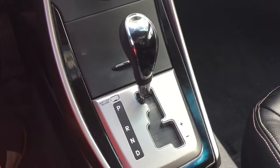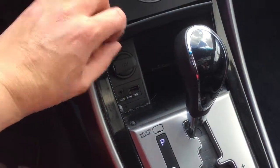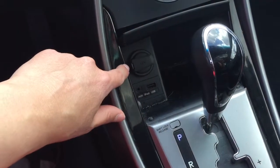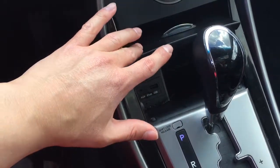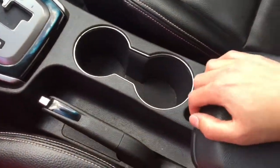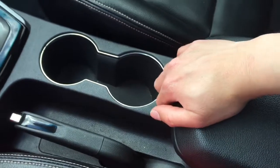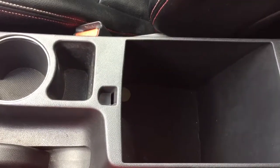As mentioned, it is a six-speed automatic transmission. We do have some storage under here as well as the USB and auxiliary ports. There is also a 12-volt outlet in this area. We have the emergency brake as well as two cupholders, and the adjustable center armrest with plenty of storage inside.